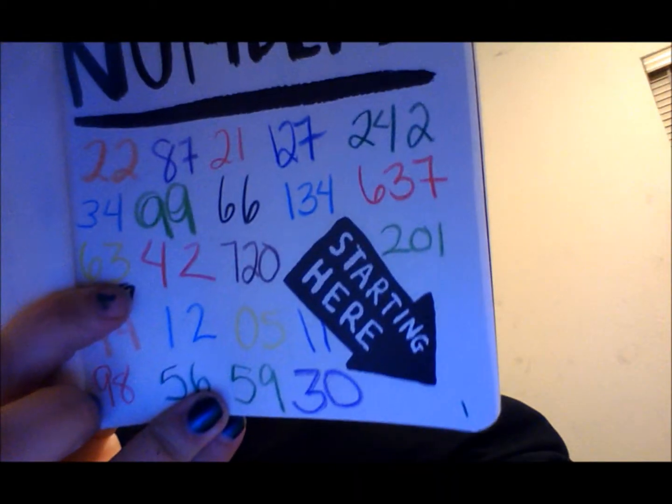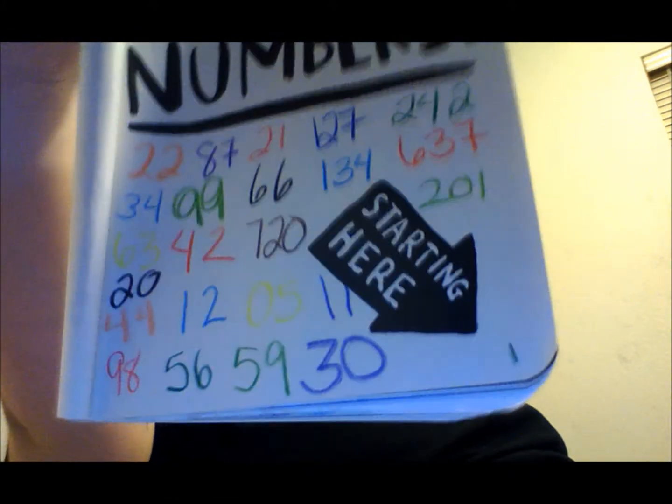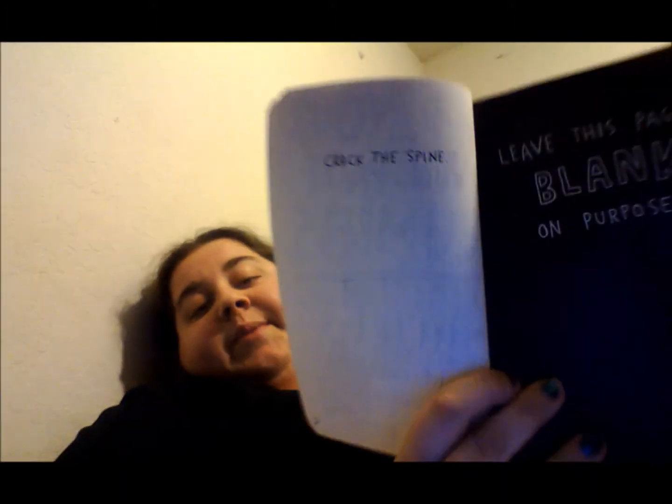And then on this page, I wrote a bunch of numbers. Comment below if you see your favorite number on this page — let me know what that number is! The next page is the 'craft to find' page, which I crafted to find. So I cracked it.